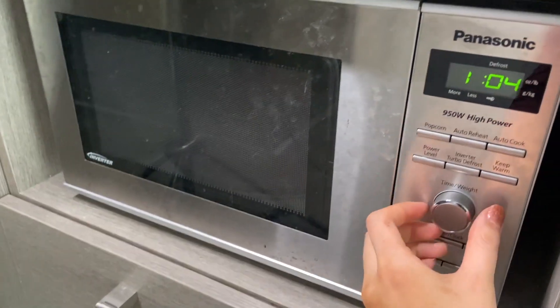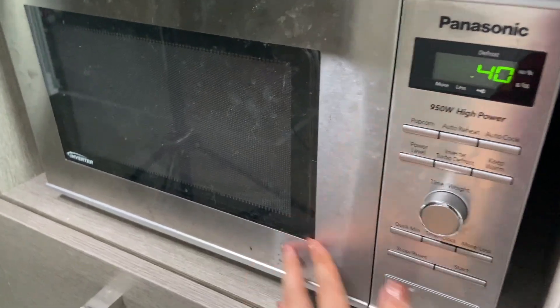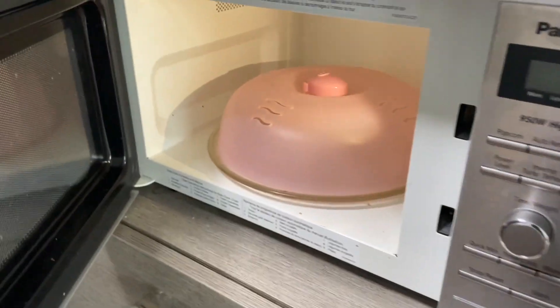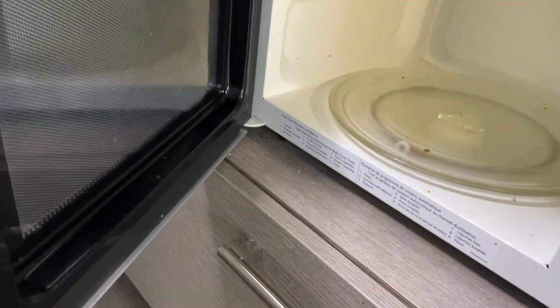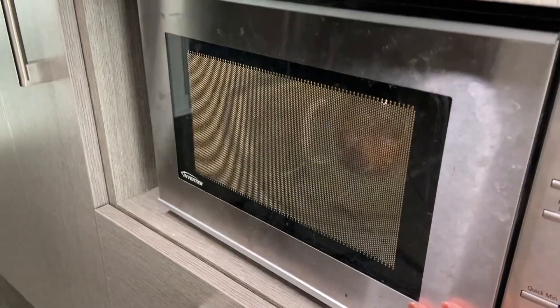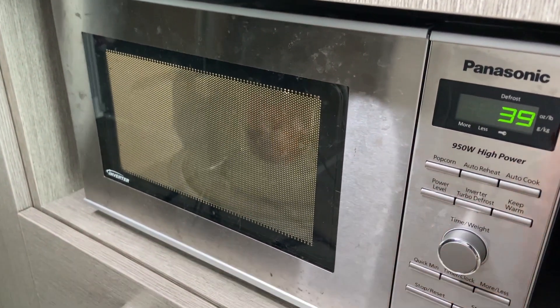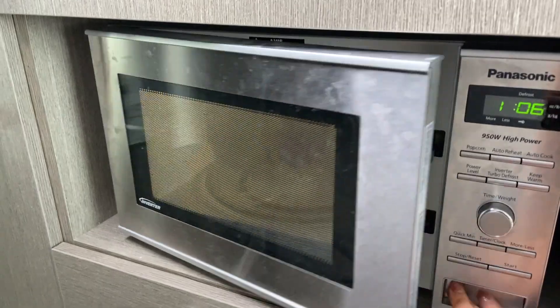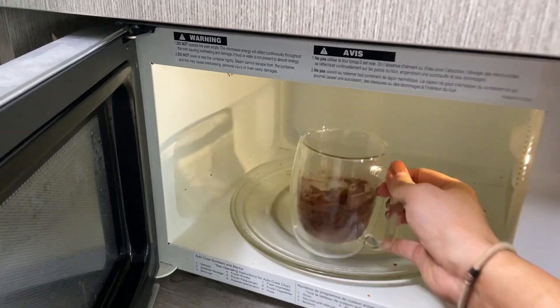Put it in the microwave for about 40 seconds first. The hardest part about this recipe is making sure you get the timing right in your microwave.